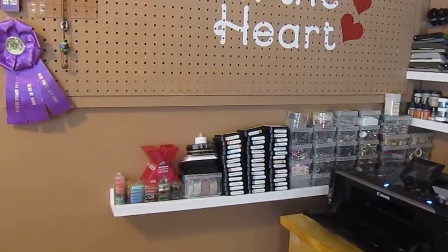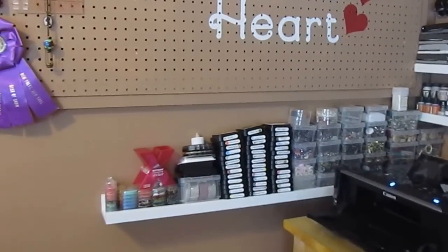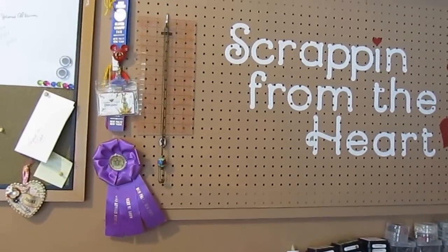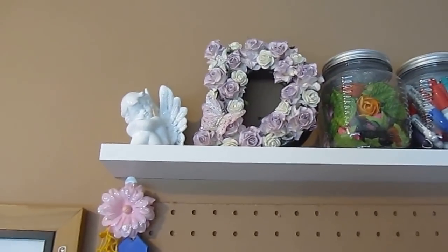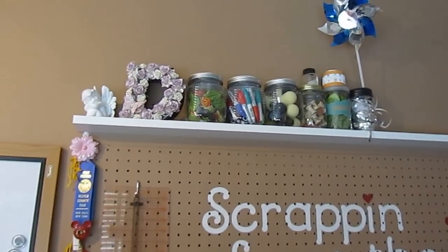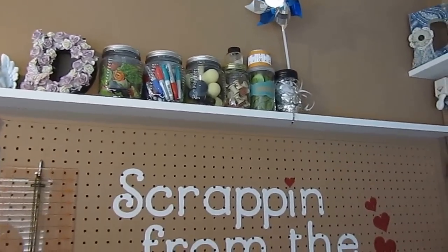The bottom has a little shelf. Jimmy put that shelf up for me. It has all my inks and all my brads — all that good stuff that I'll need. There's just one little ruler on there on the pegboard. There's another shelf on top. I just finished that D with the roses on it — I love the way it came out. And of course there's an angel because I love angels and cherubs. Those are just some containers with markers that I could use in my machines, Cricut or the Silhouette. I love pinwheels, so that's my pinwheel up there.